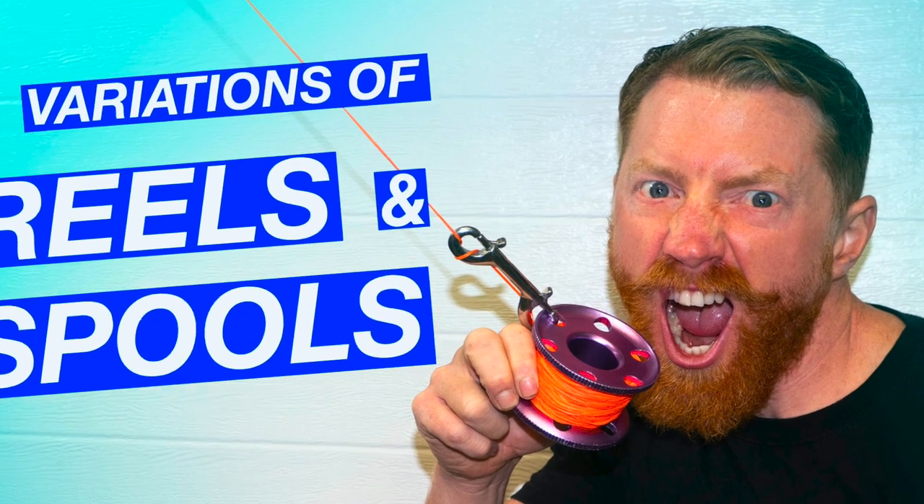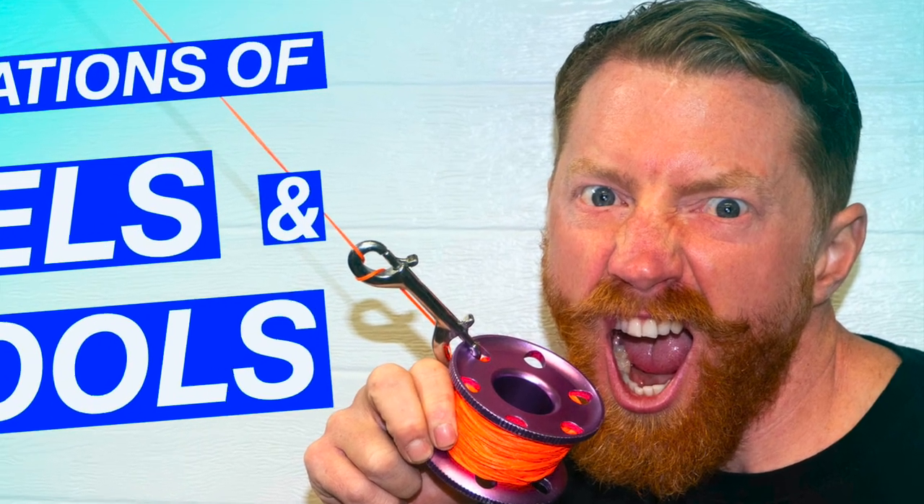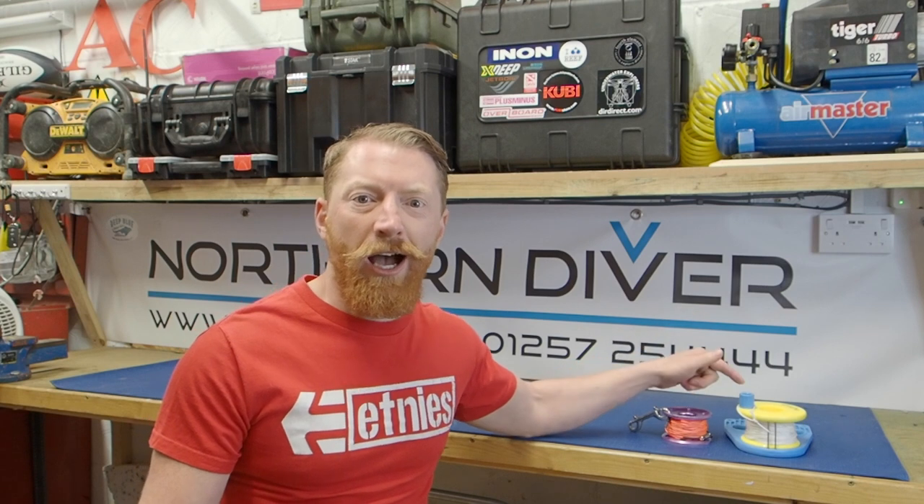Hi, in this episode I'm here to talk about spools and reels. In getting this right, not only will you save money, but you'll look cooler and you'll have the right kit for the right kind of diving that you want to do. I'm Andy, a northern diver. Welcome to another video in this series of scuba diving tutorials where I'm going to be talking to you about finger spools and ratchet reels.